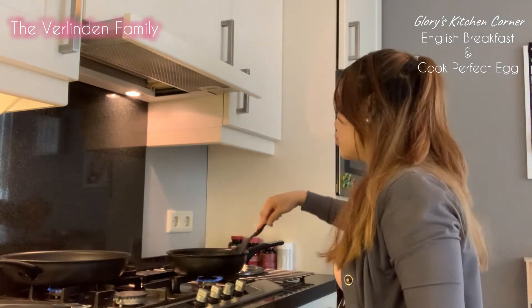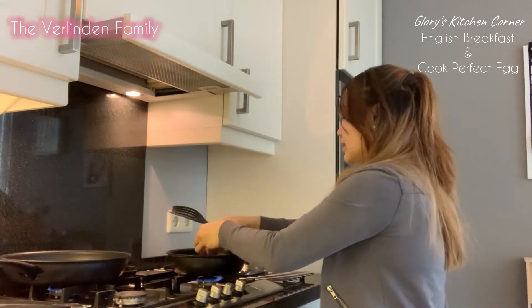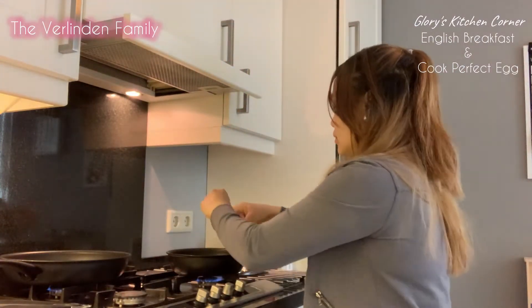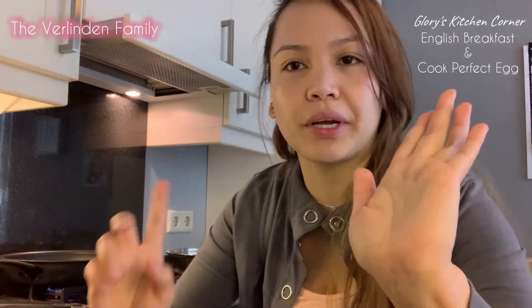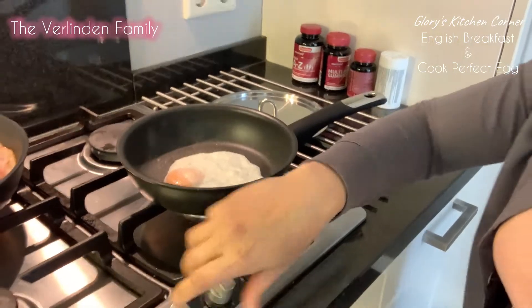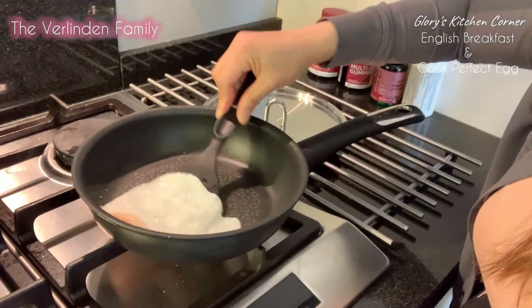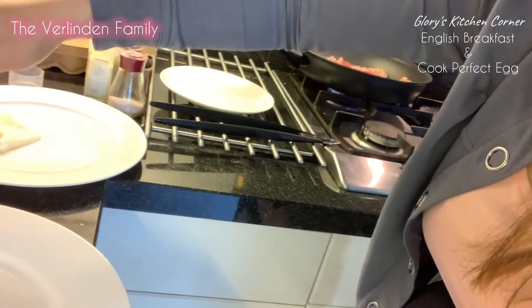So guys, how to cook a perfect sunny side up: first put a little bit of oil. Our oil is already warm. We're going to put our egg. Add our garlic powder and don't forget our salt. Put our water and cover it for a minute — timer starts right now. It's almost a minute, let's check our egg. That is your perfect egg there guys — a little bit runny, which my husband loves. Just do it for a minute, depending on your fire.